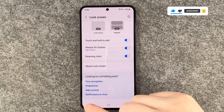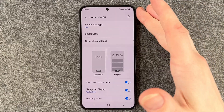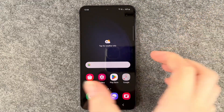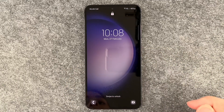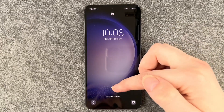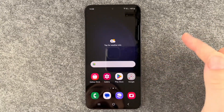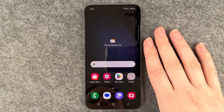And then you have Face Recognition, Fingerprints, and other options here. So technically, that's how you set up your lock screen. If we go ahead and lock our phone now and want to unlock it — this is what it looks like: swipe up, enter your PIN, tap OK, and now we're back in the phone. That's how you set up a lock screen for your Samsung Galaxy S23. Hope you liked it and hope it helped!